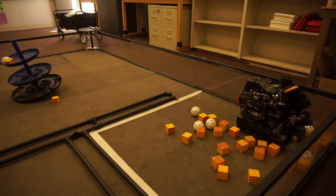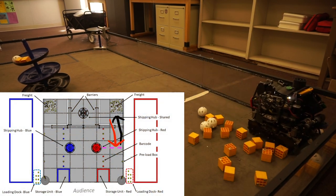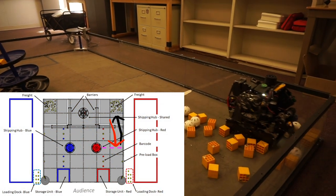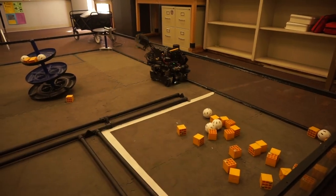To begin with, let's start with what path we generally run during our autonomous. In order to make use of our ability to go through the gaps in the barrier, we tend to run the warehouse side, where we place the preload in the correct vision zone, and then we run cycles alongside the barrier.